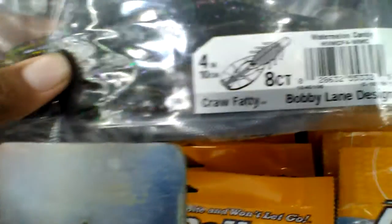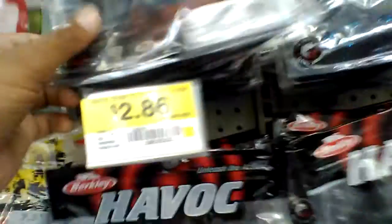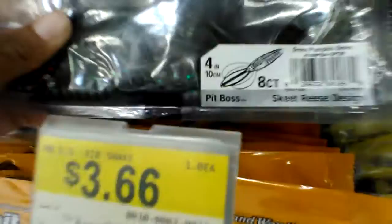This is the Pit Boss and this is the crawl fatty. I'm thinking about getting the crawl fatty because it looks kind of good. But if I get the Pit Boss, I'm more likely going to get big texan or green pumpkin green.